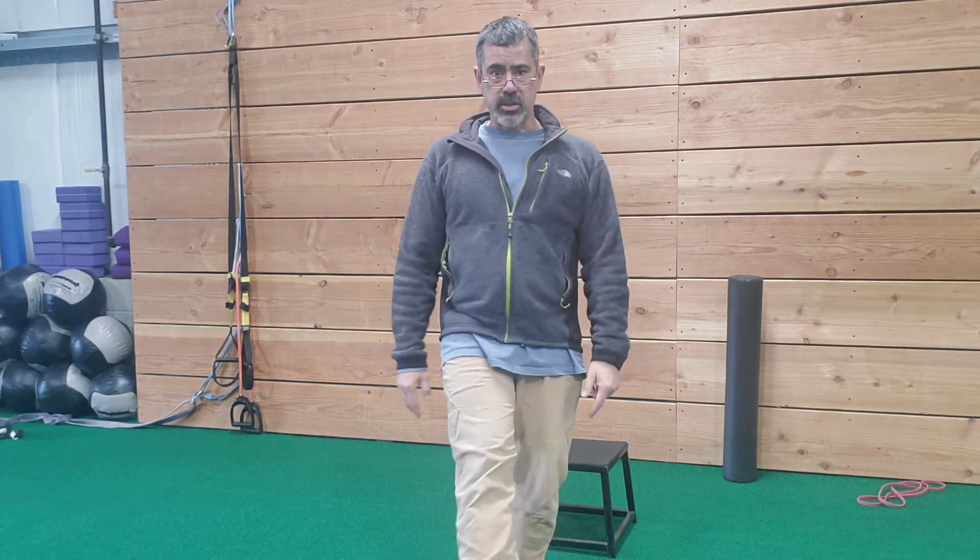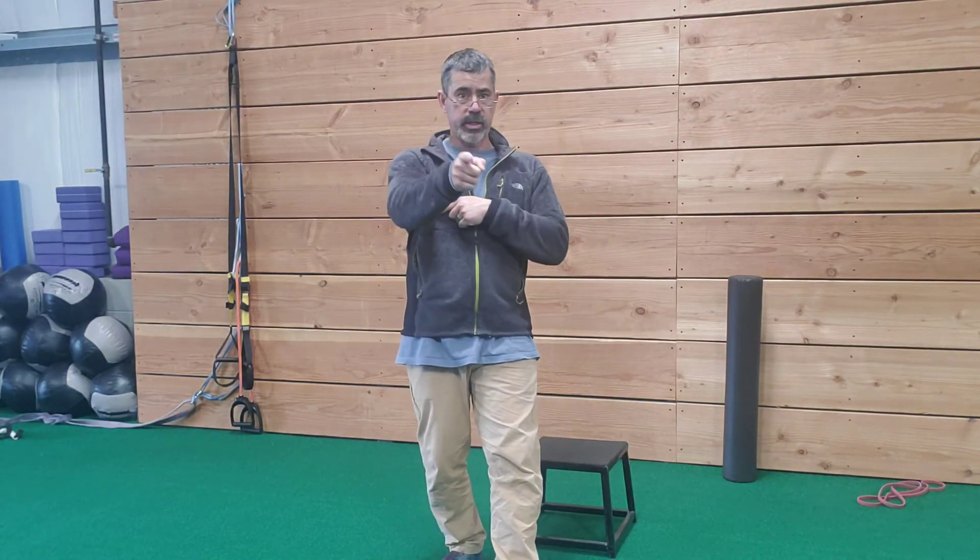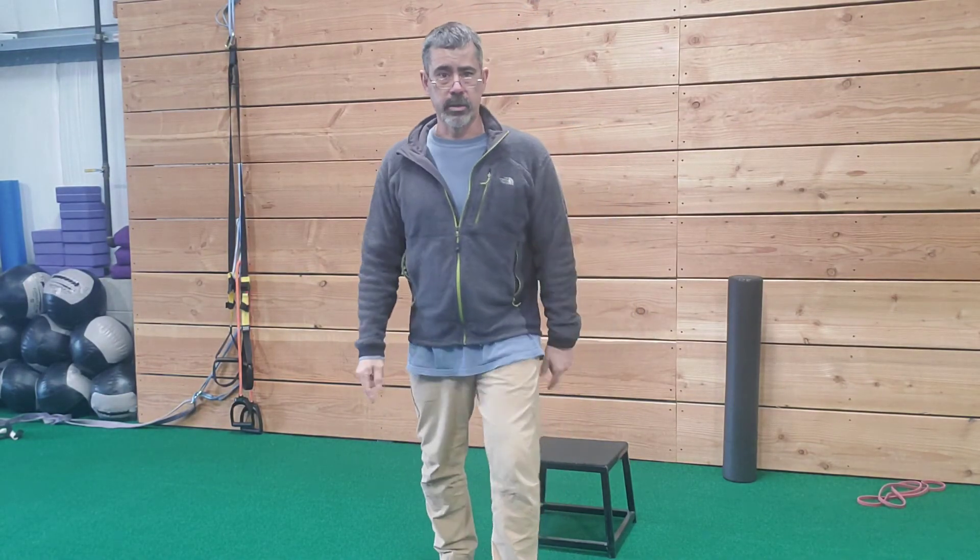You're going to do 12 reps each, or 12 per side, and complete three to five rounds of that circuit. Don't forget your warm-up and don't forget your cool down. That's strength circuit number one!